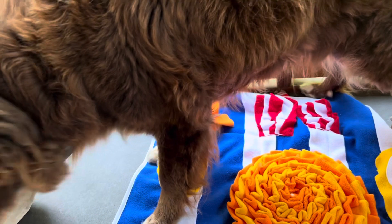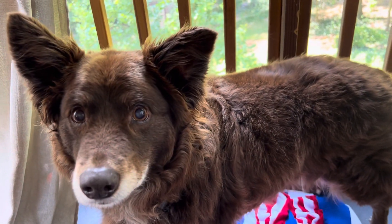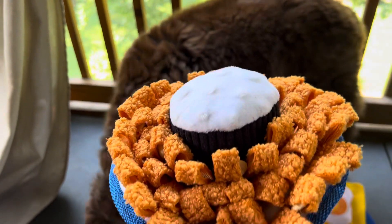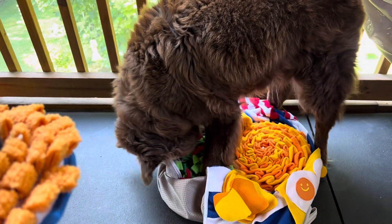He got a new snuffle mat — it's much smaller. This one is one you can take with you on the go. This is called a blooming onion, sort of — something like that. It's from BarkBox. You can see it's got this sour cream dip in the middle, and it kind of does look like a blooming onion. You'll see what Rusty does with the big one eventually, so let's give him the little one.